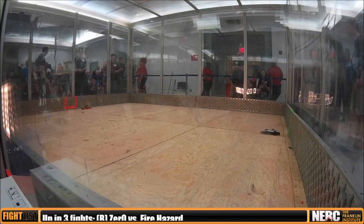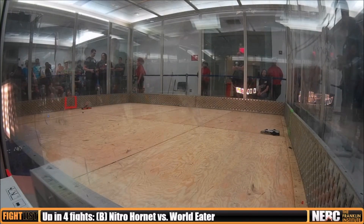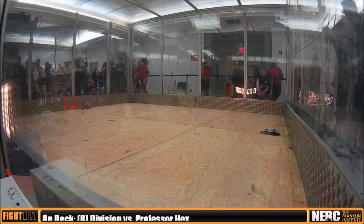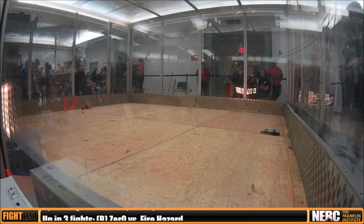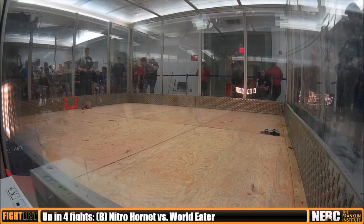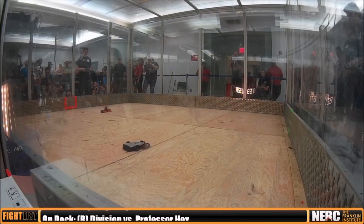Going into this, I was very afraid of this horizontal, because I know that my bot's front wedges don't hold up particularly well to horizontals. But I was really hoping to at least get around behind him, or maybe to the wheels — his wheels came off in another fight as well. So I was really hoping I could take those off and just disable them without taking too much damage.